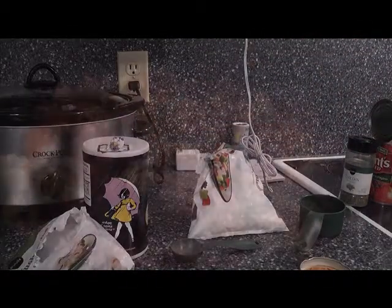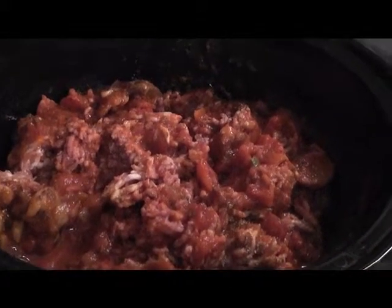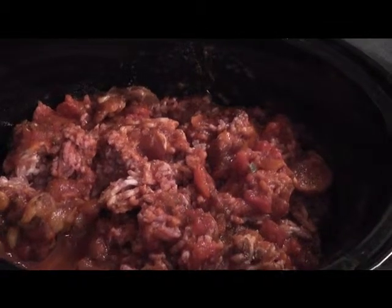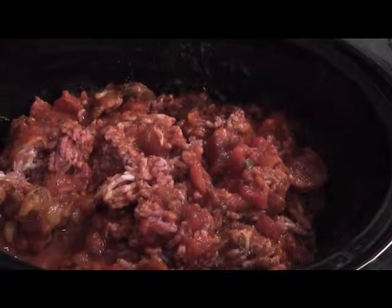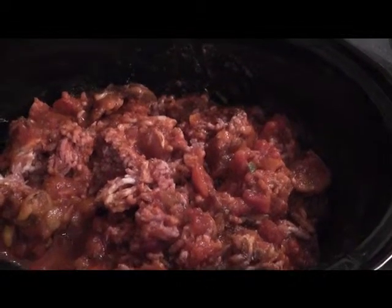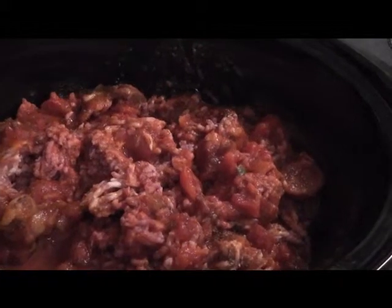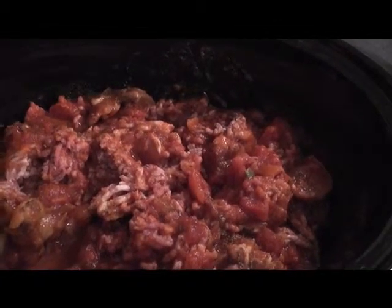We'll see you in about six hours with the finished product. I just want to show you a quick picture of it cooking. You can see I did mix it up about 20 minutes into it, and now I'm going to literally leave it and not touch it. The fresh flash-frozen veggies I threw in will add a little water to build the liquid, so I don't have to worry about anything. I have this on medium right now and it will cook for about four to six hours.